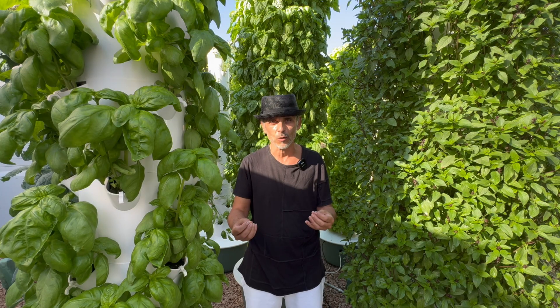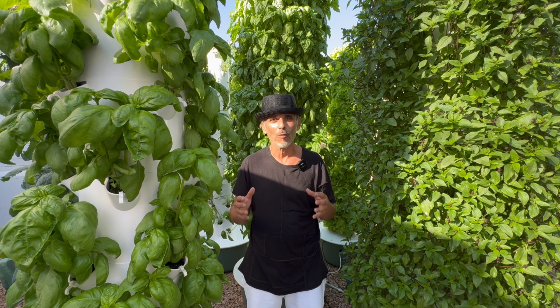We've confronted and conquered every challenge associated with tower farming and now we are ready to share our experience with you. This is why we have created the Aeroponic Tower Farm Masterclass, which is truly the ultimate reference tool for anyone interested in tower farming.